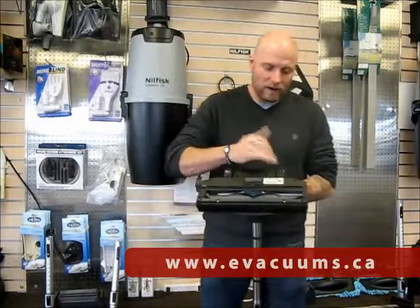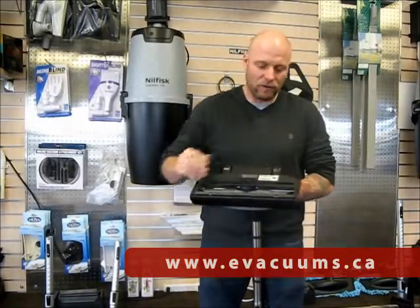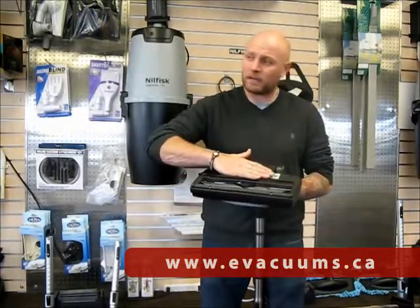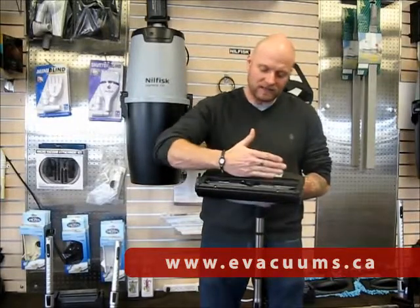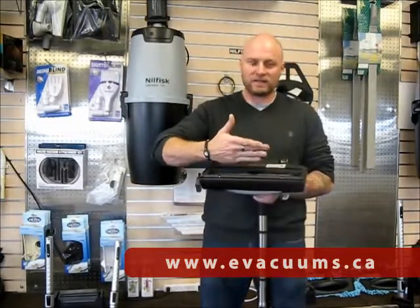Rubber wheels mean it doesn't scratch any of your hard floor. You have your dust squeegee at the bottom, so when you're vacuuming on your hard floor the dust hits the dust squeegee and then falls down into the suction trap.